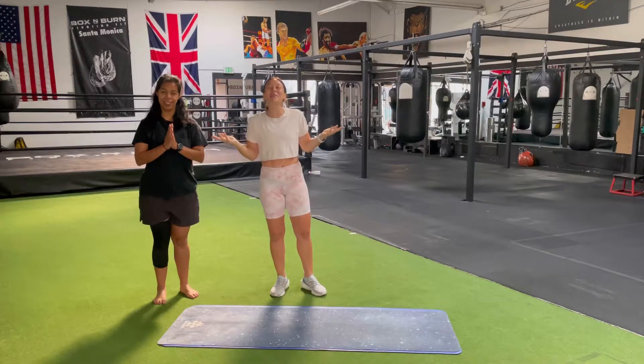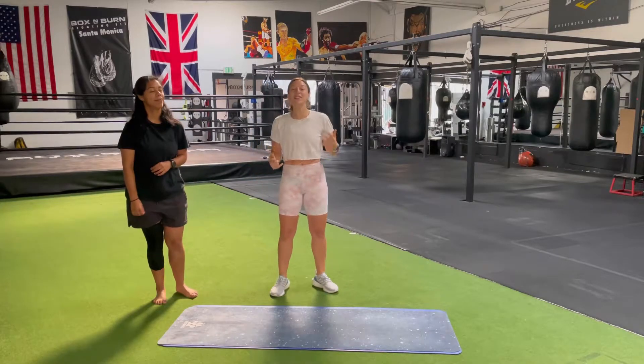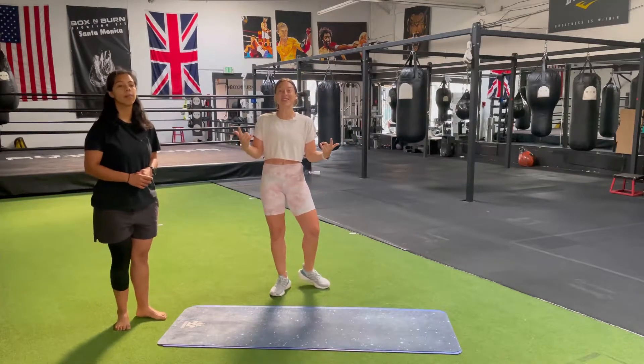Namaste, everybody. My name is Heather Thrills. This is Nancy Thrills, my assistant for the day. We're going to teach you the proper way to downward dog. This will support your at-home practice as well as studio practice, so let's get into it.